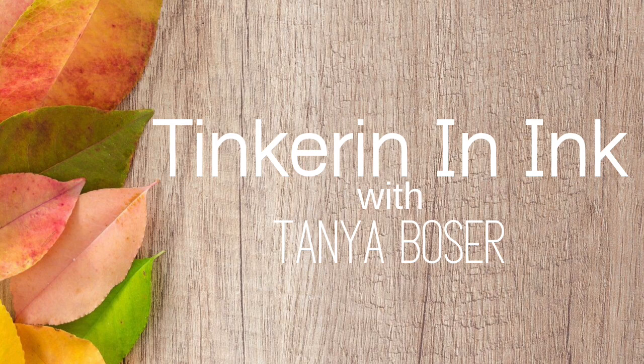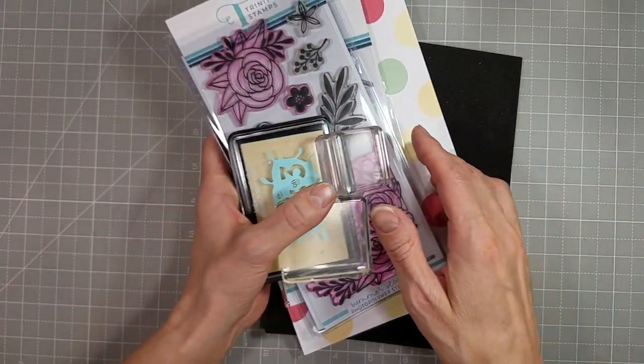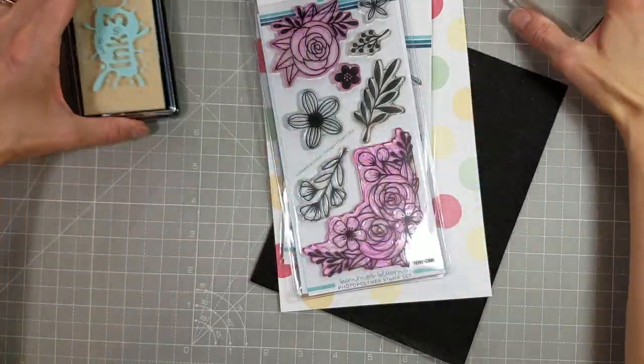Hello friends, Tanya here with a video for Trinity Stamps. Today we're going to make five cards using the Summer Blooms Kit and the First Bloom Stamp and Die Set.